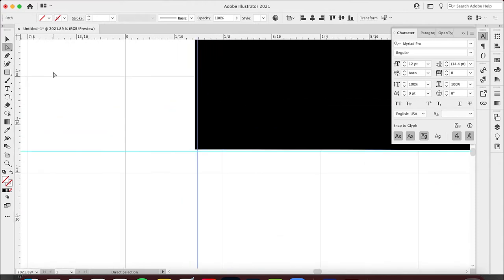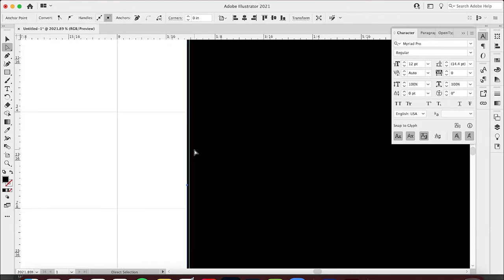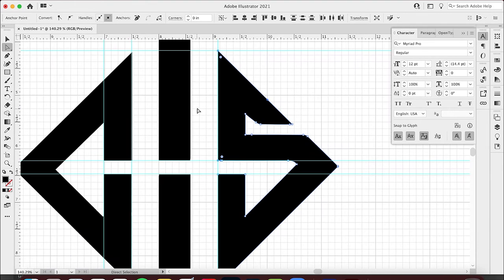If I really want to, I can take my direct selection tool, click right here, hold down Shift, then click and drag to bring it in. Now those are completely even. I'm going to delete one of these guide lines.